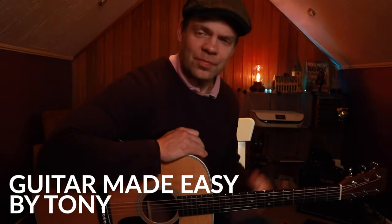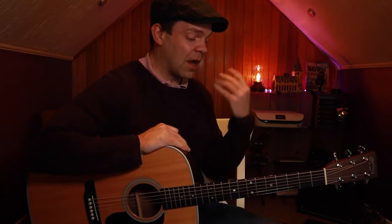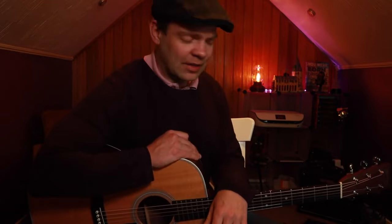Hello guitar people. How are we? Tony here with another acoustic lesson. Today we've got a really fun one. We've got 12 bar blues with some really cool licks running through the whole thing. They're a little bit speedy but with a little bit of practice, a little bit of muscle memory and you're going to have a lot of fun with this one. So let's just dive right in, shall we?